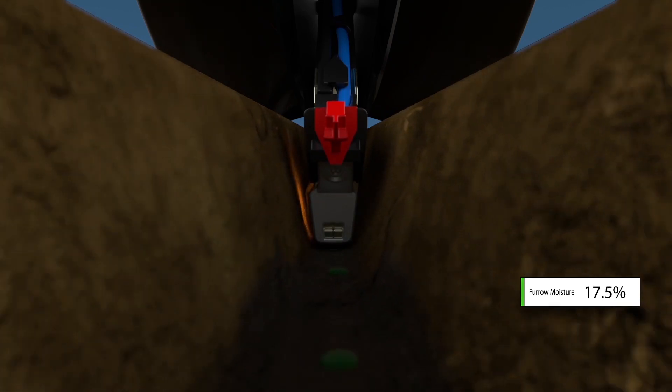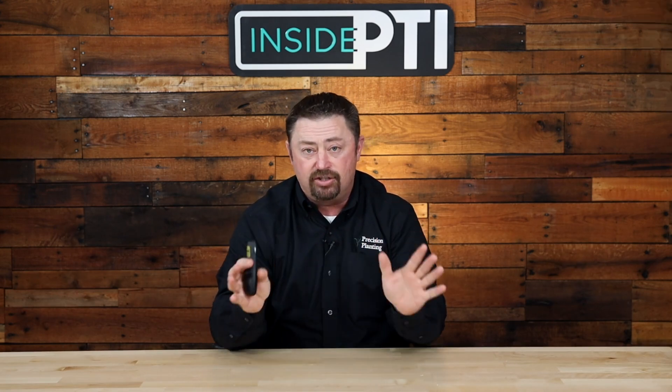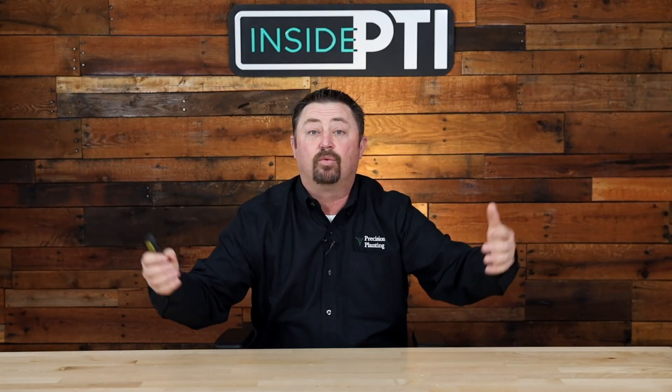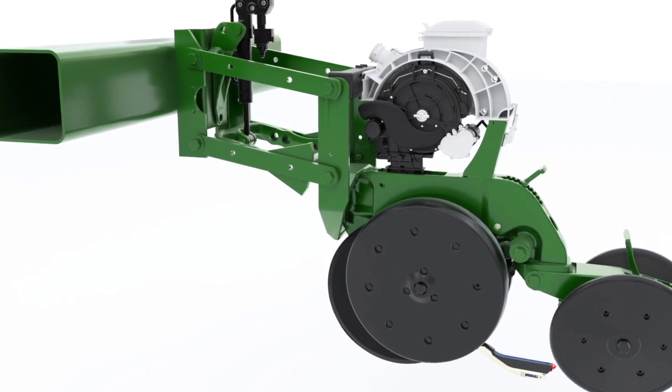We're planting at two inches and Smart Firmer is telling us we're at 18% furrow moisture. Our R&D department at Precision Planting has found that 30% furrow moisture is where we need to be to get adequate germination. At two inches I'm at 18% — I'm planting corn into too-dry soil. So what do you do? The 2020 is alarming you that you're planting into dry dirt. Maybe go deeper? That's exactly what I did.